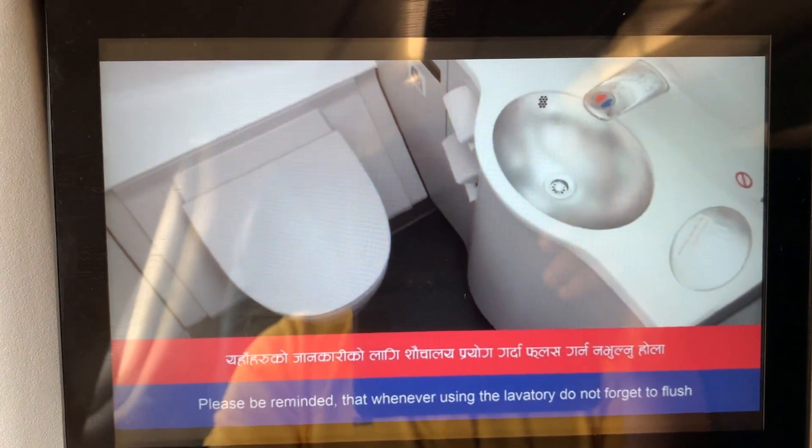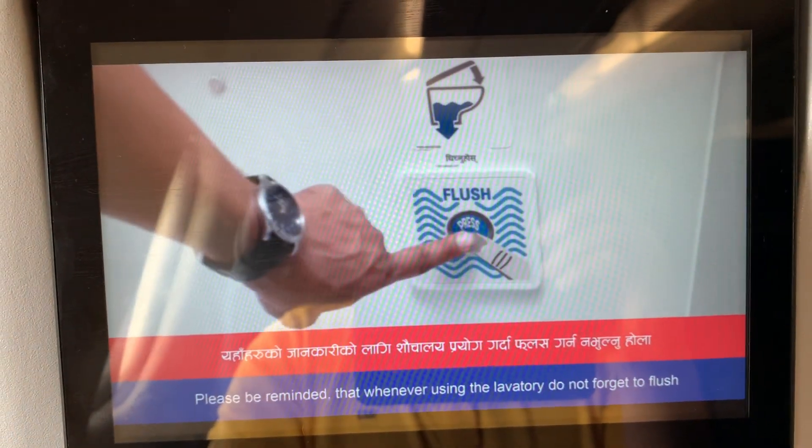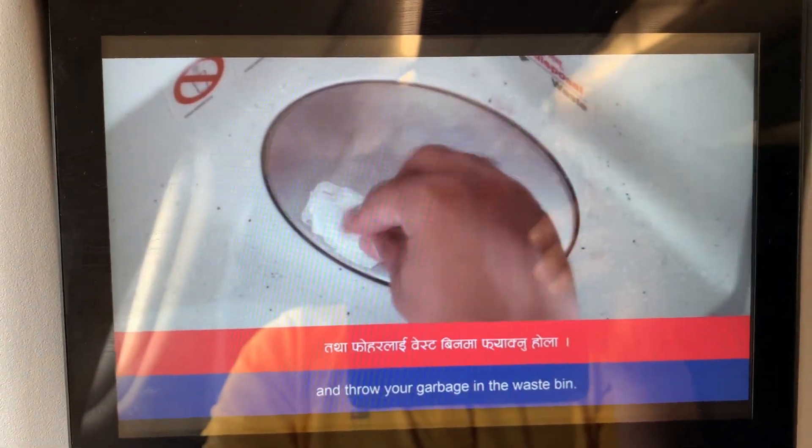Please be reminded that when using the lavatory, do not forget to flush and dispose of garbage in the waste receptacle.